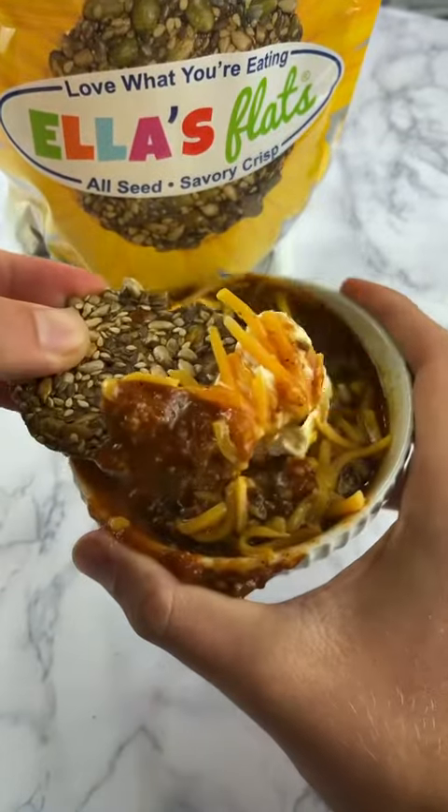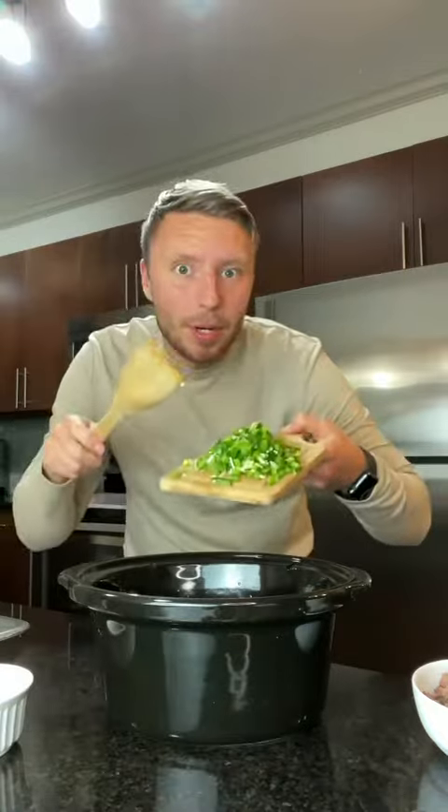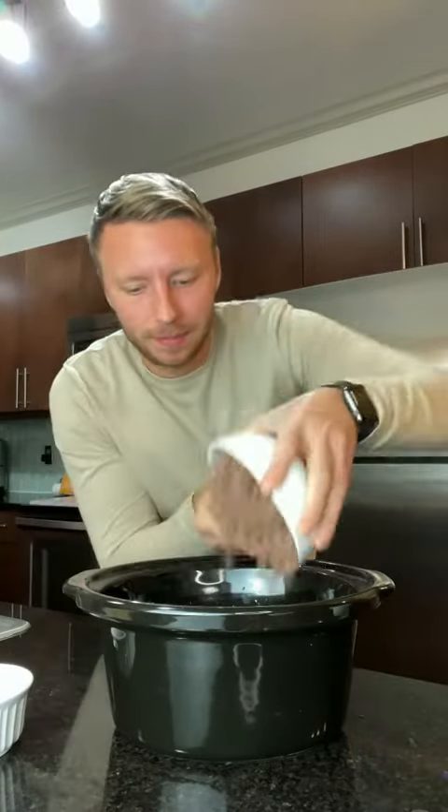Let's make keto chili in the crock pot. First, we're going to add our sautéed onion, peppers, a pound of fully cooked ground beef, half a cup tomato sauce, a third cup diced tomatoes and green chilies, quarter cup tomato paste, a bunch of seasonings that will be in the caption, and lastly, 16 ounces of beef broth.